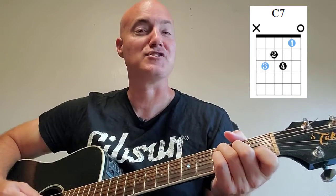Then put your ring finger on the fifth string, third fret, and put your pinky on the third string, third fret. Strum down from the fifth string on down.